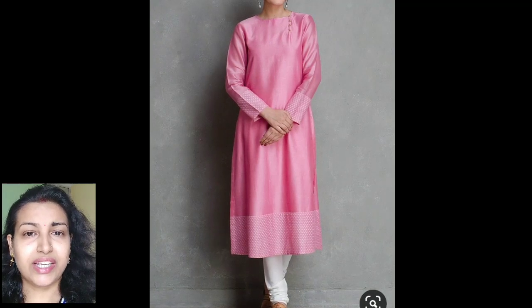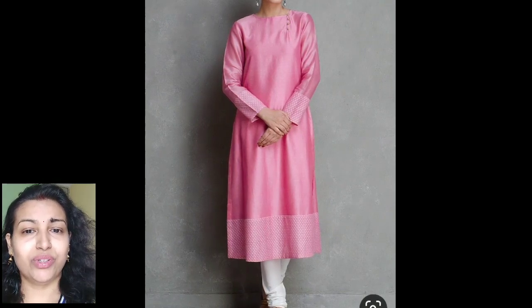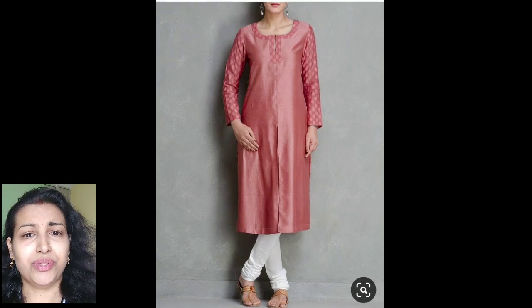If you have a simple plain saree with a check print self-print border, you can create a straight cut kurti from it. It's a full sleeves kurti with some borders given on the sleeves and at the bottom, and it's simply paired with a white churidar, looking very elegant.